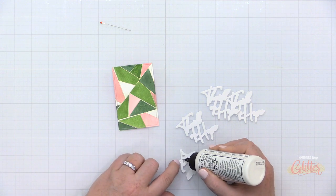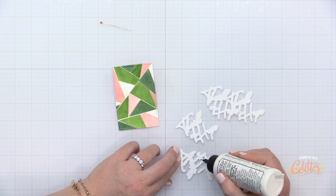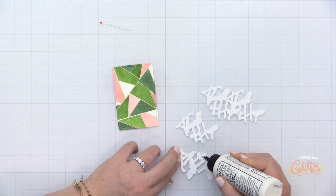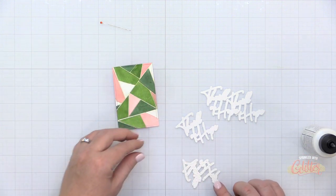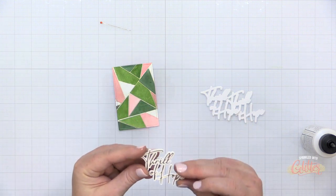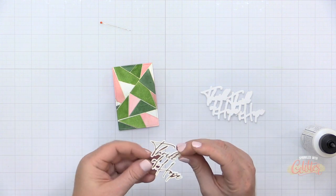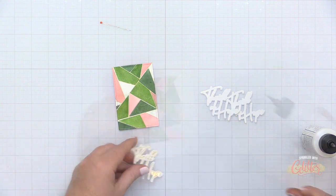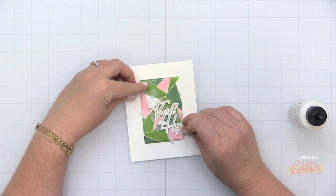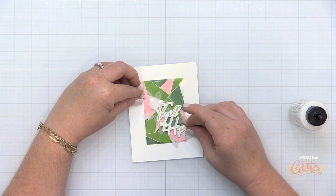I have some foiled sentiments here — these are from the Thrill of Hope hot foil set, also released with the Pink Fresh Studio Holiday 2021 release. I've die cut four extra plain white die cuts and I'm going to glue those and stack them together to create a stacked-up sentiment. I kind of had to go back in time in the video because I filmed this part when my first attempt was done, but you get the gist — foil your sentiment, stack it up, and then place it on the card.